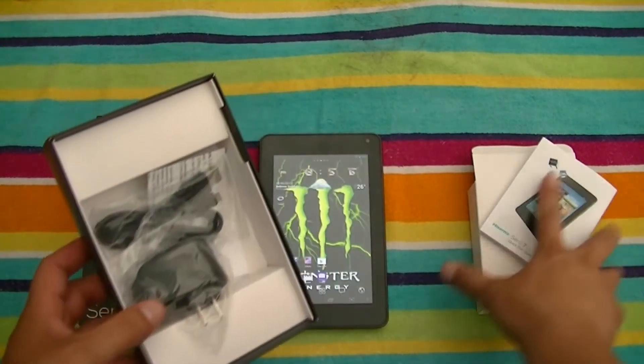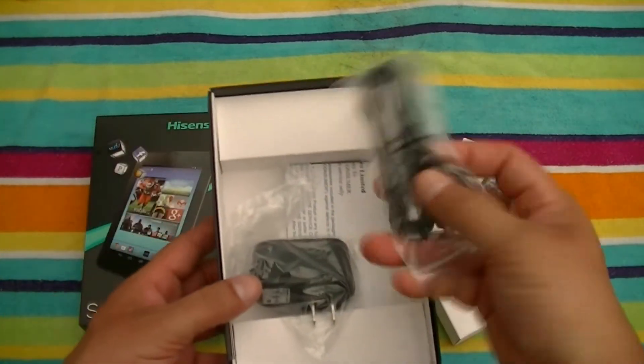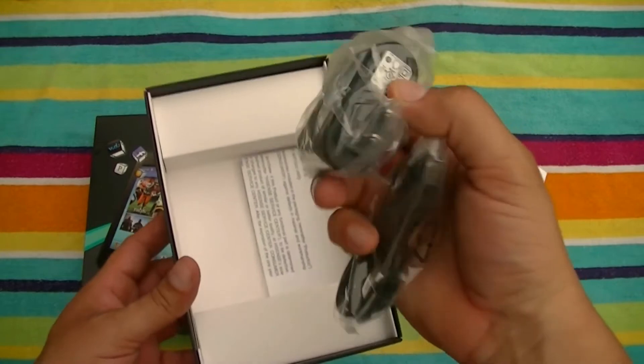So this is what comes in the box. As you can see here, of course the instructions, you get the USB cable to charge and the connector for the USB cable.